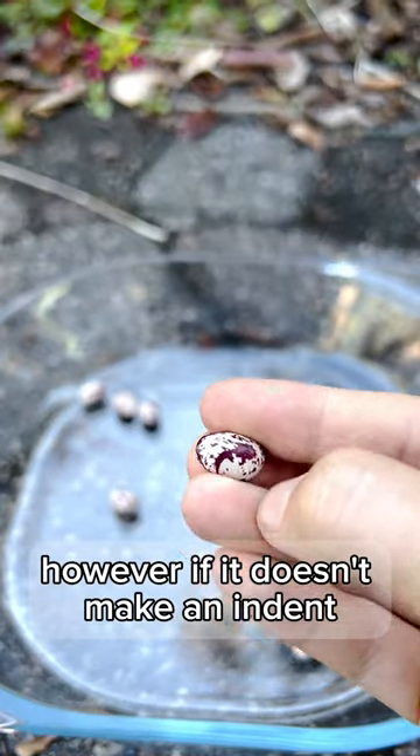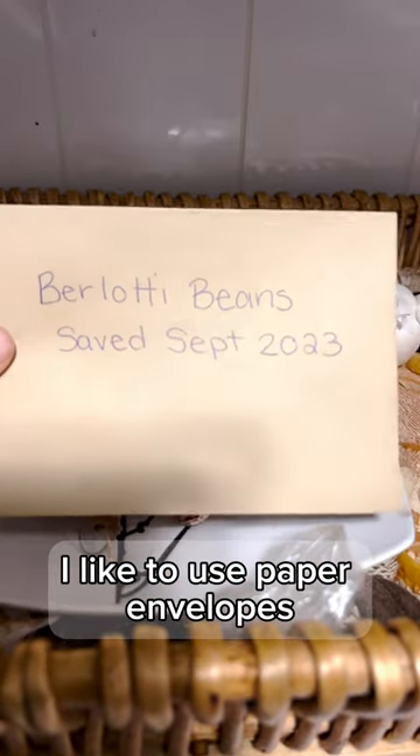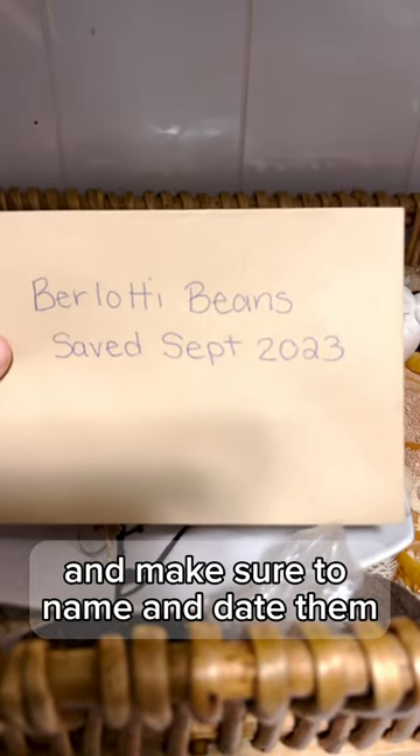However, if it doesn't make an indent, then it's completely dry, in which case we can store it. I like to use paper envelopes, and make sure to name and date them.